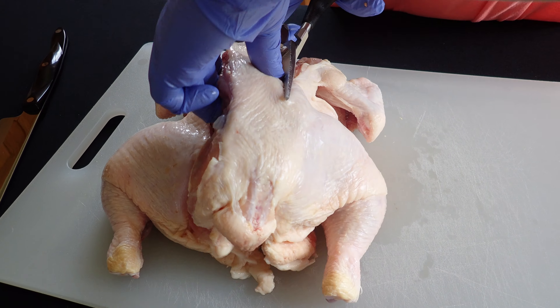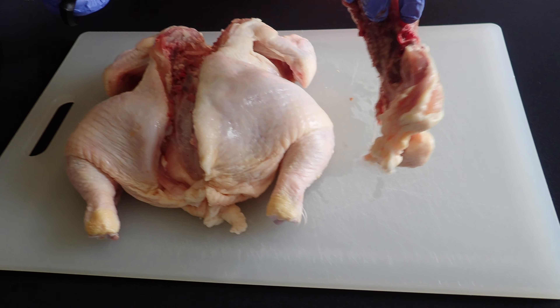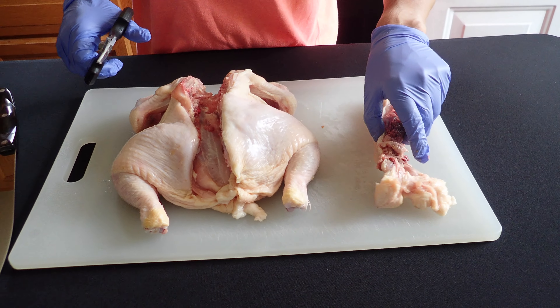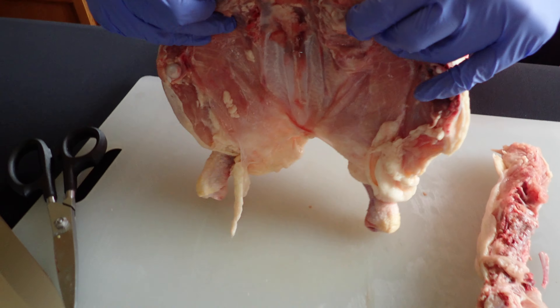Then you want to cut along the other side. Once you do that, you can actually throw the backbone away or save it to cook some chicken broth — we're probably just going to toss it.